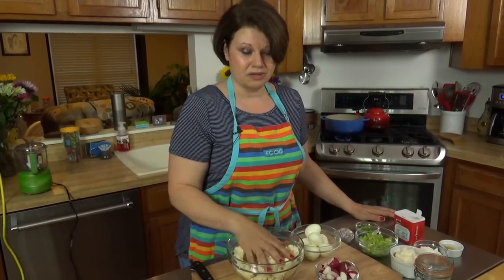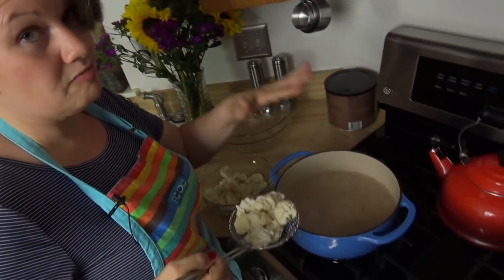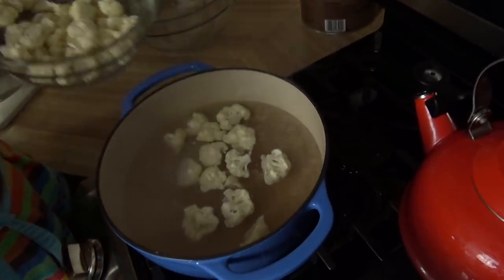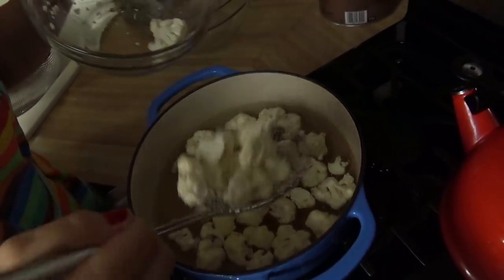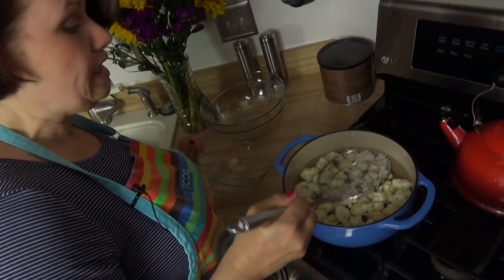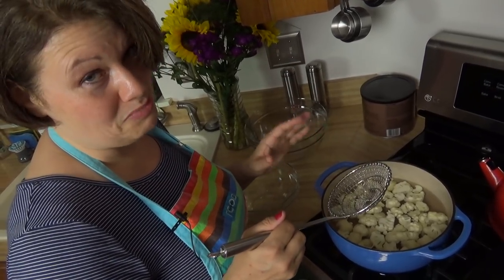The first step in our little extravaganza today is actually cooking the cauliflower, so let's go ahead and get going. To prepare the cauliflower, you want a pot of boiling water. All you're going to do is put your cauliflower in. I'm using a spider ladle simply because I don't want to just dump it right in — the water is boiling and I don't want anything splashing on me and burning me. I'm going to leave this in for about five minutes because I want to cook the cauliflower, but I don't want to turn it into mush.